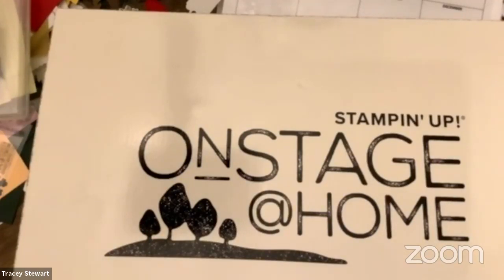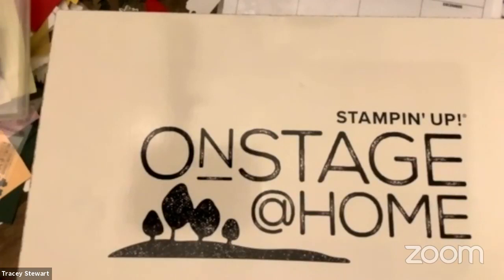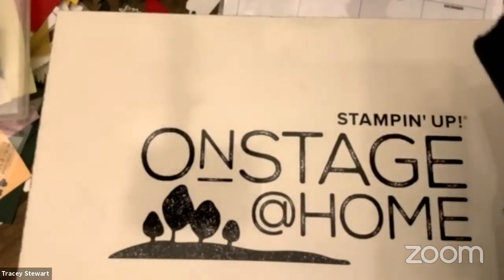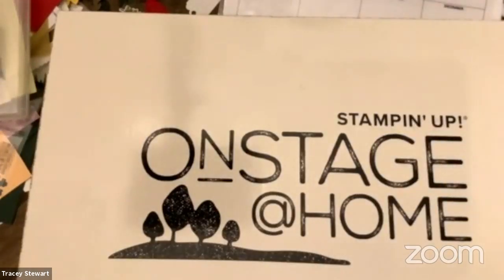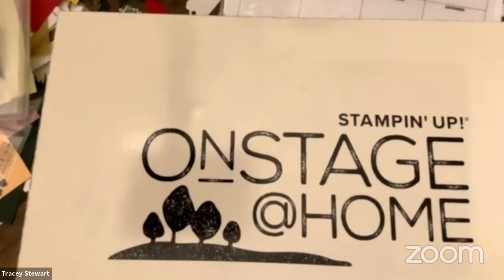Modem reset, entire computer reset. My son happily reports that he is no longer getting kicked out of his game, so I think we're good. I'm going to take the other video down because apparently it's all blurry. So I'll go back for anybody who didn't get to see any of that one and try to remember what I said — and if not, I'll just make new stuff up.